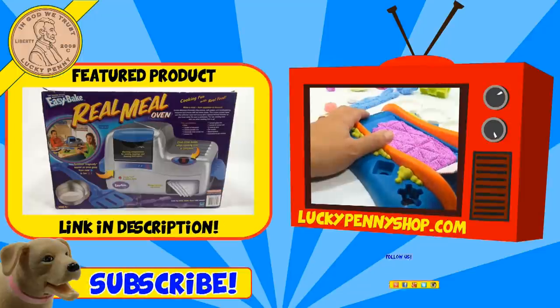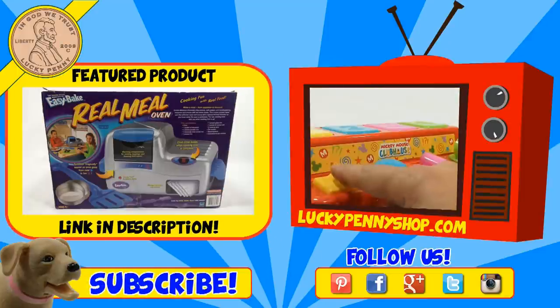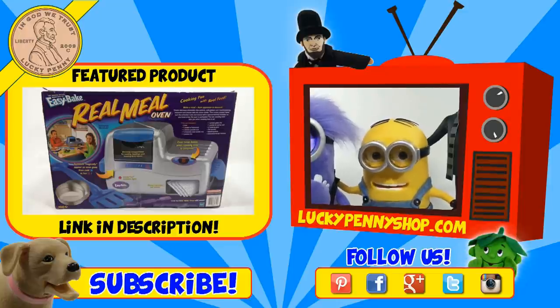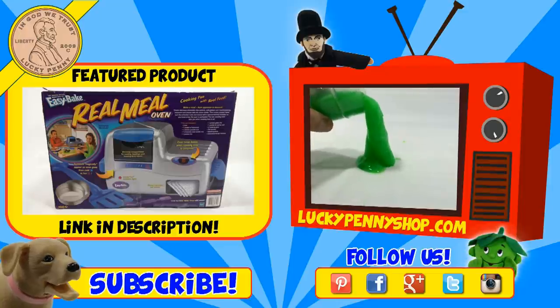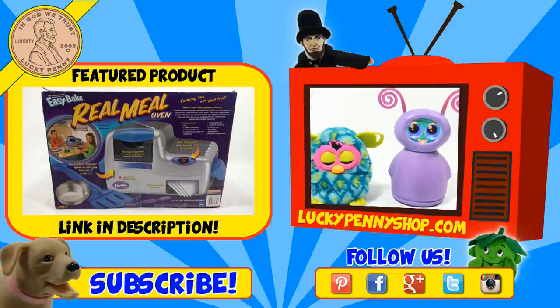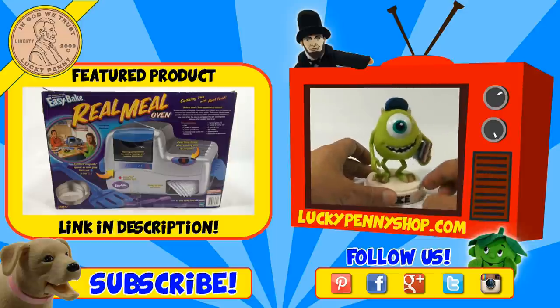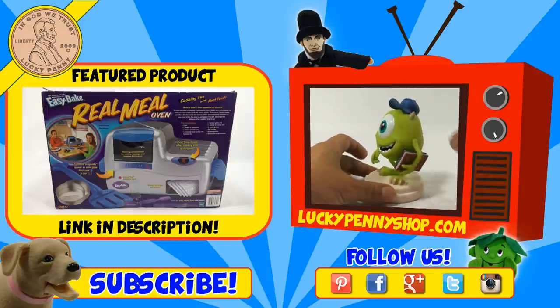If you're looking for the item you just saw in the video, click here. Watch more videos by clicking here. Don't forget to share on social media and give a thumbs up. Make sure they don't forget to subscribe. Please click here to subscribe to Lucky Penny Shop. And always remember: when you see a lucky penny, pick it up. Thanks for watching.